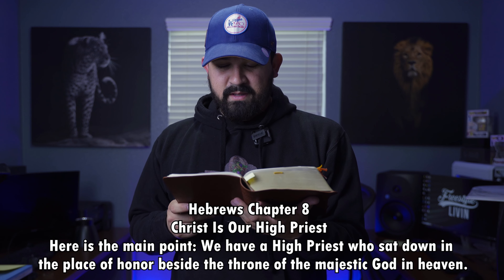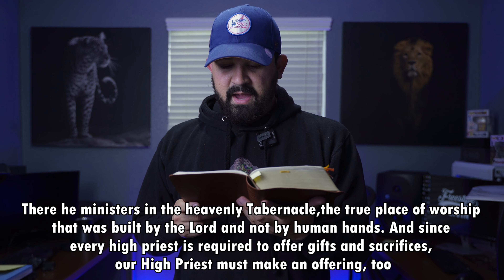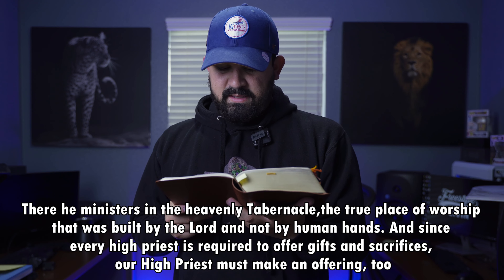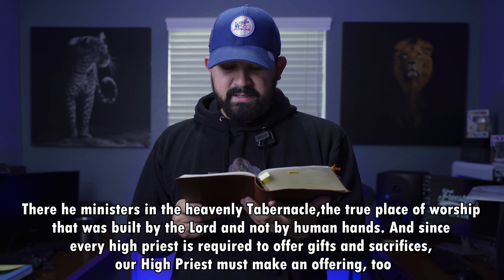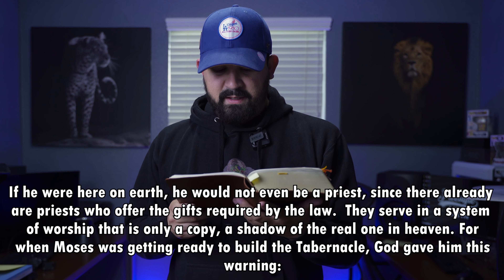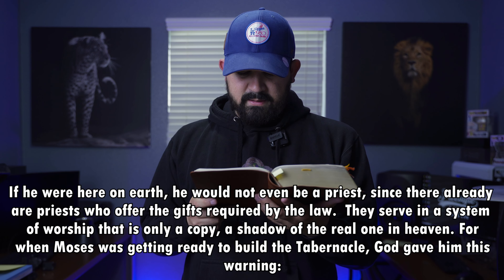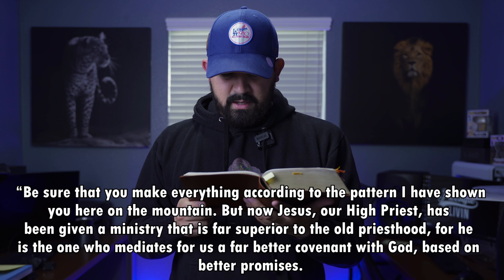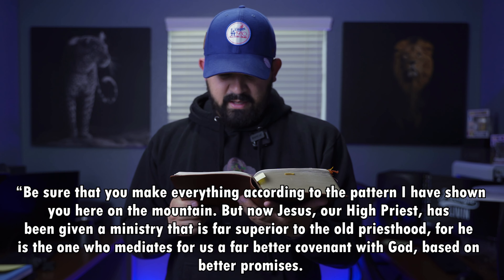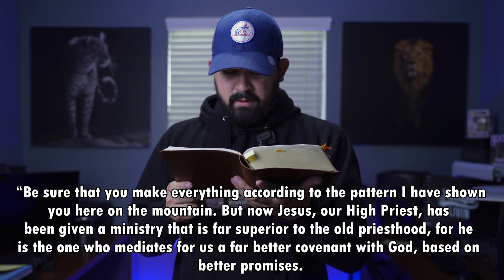Hebrews chapter 8 — Christ is our High Priest. Here is the main point: We have a High Priest who sat down in the place of honor beside the throne of the majestic God in Heaven. There he ministers in the heavenly tabernacle, the true place of worship that was built by the Lord and not by human hands. And since every High Priest is required to offer gifts and sacrifice, our High Priest must make an offering too. If he were here on earth, he would not even be a priest, since there already are priests who offer the gifts required by the law. They serve in a system of worship that is only a copy, a shadow of the real one in Heaven. For when Moses was getting ready to build the tabernacle, God gave him this warning: 'Be sure that you make everything according to the pattern I have shown you here on the mountain.' But now, Jesus our High Priest has been given a ministry that is far superior to the old priesthood, for he is the one who mediates for us a far better covenant with God based on better promises.